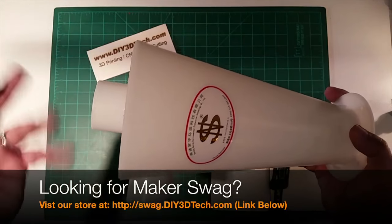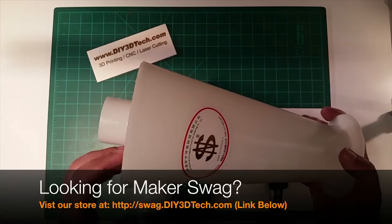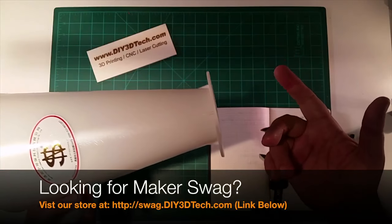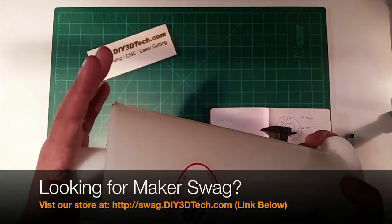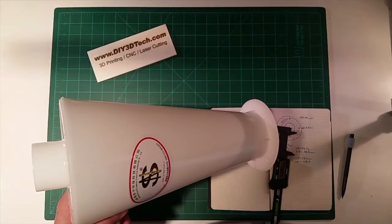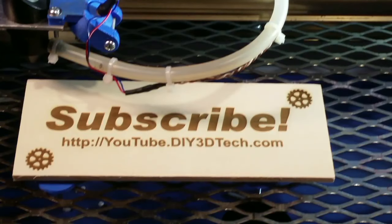If you found this interesting, give it a thumbs up and subscribe to the channel — a lot more is coming with this build and many other things in the pipeline. See you in the next video.